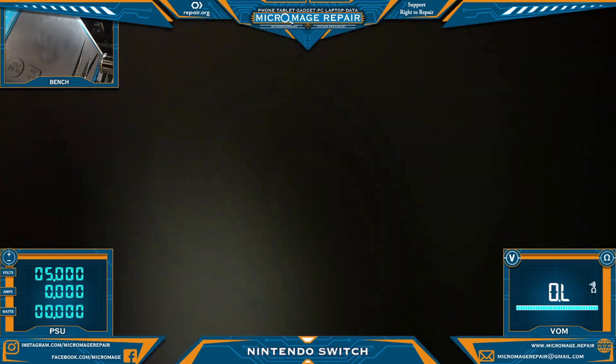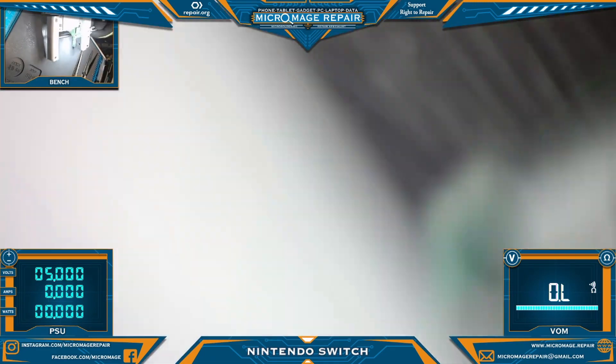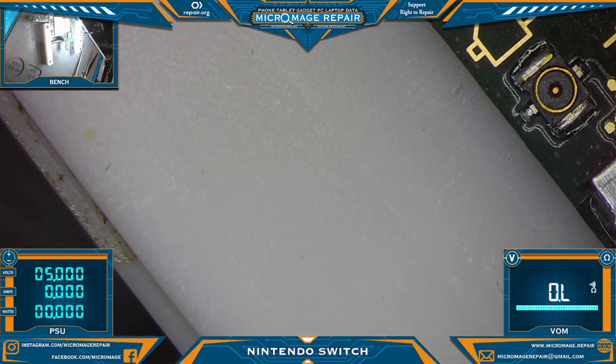Let's take a look inside the port and make sure we haven't got a bunch of gunk in there. Shall we perform a test? I say we should.